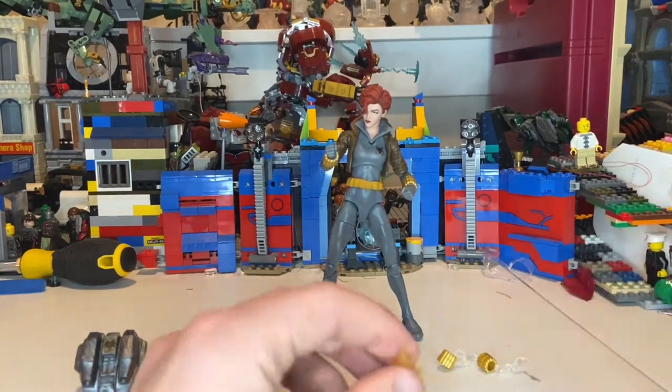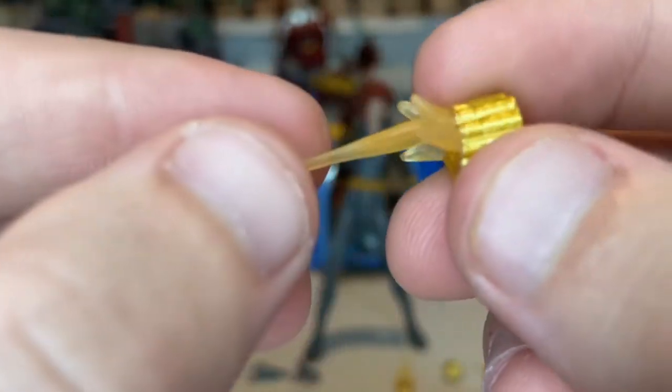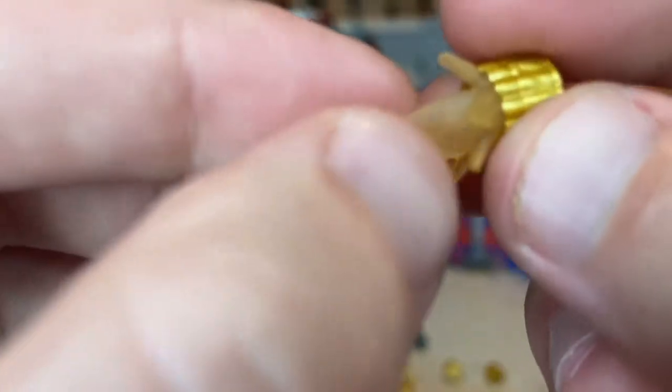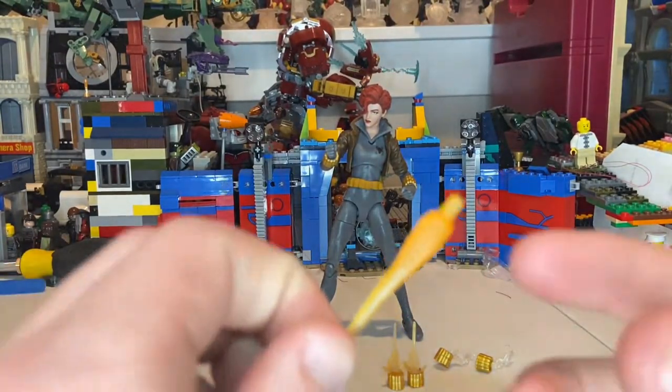And then we get these other gauntlets here which have that blast effect going on. Same gauntlet mold except they added this little blast effect. Translucent orange plastic — I like that a lot.